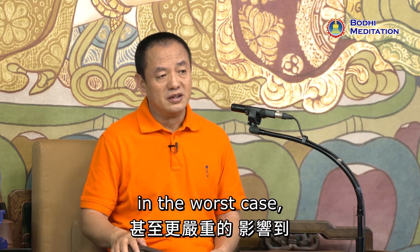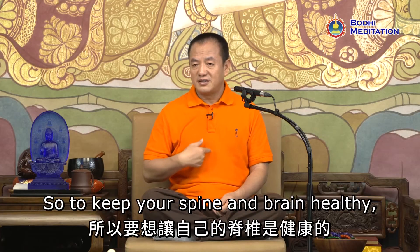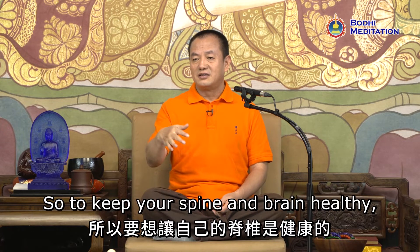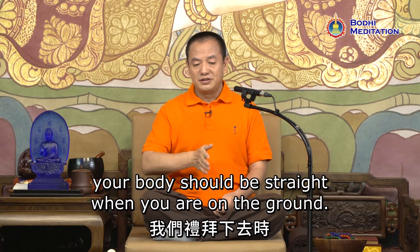In the worst case, this could cause severe health issues. So to keep your spine and brain healthy, your body should be straight when you are on the ground.